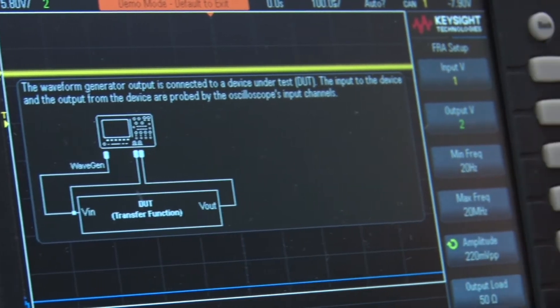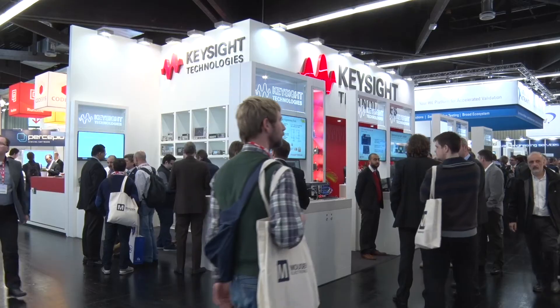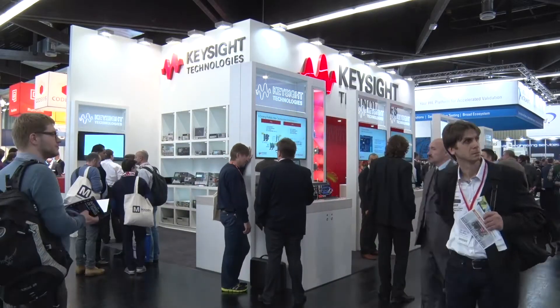I think this is the first time we've brought high performance to the economy area, and when customers get to use that performance they'll see that what they've been buying in the past is really a toy. Our message is: scrap the toys and get a real oscilloscope.